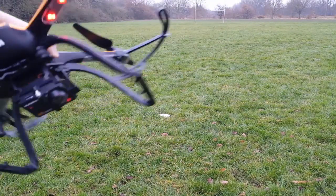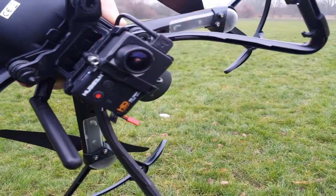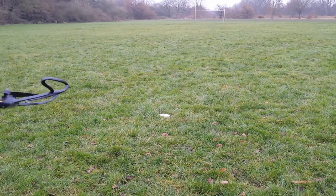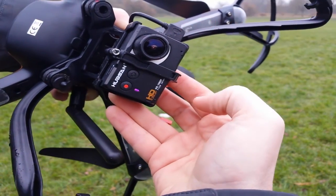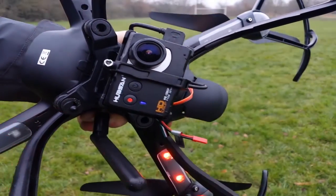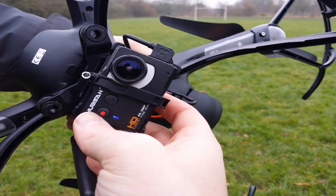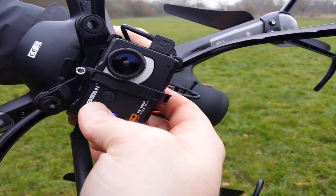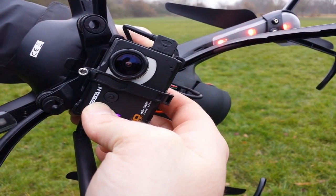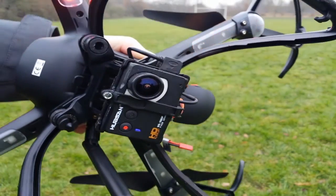Cameras on — brand new fresh lens, hope I don't dirty it straight off. To turn the camera on you hold the power for two seconds — we do have a light on — and then press and hold record for five seconds: one, two, three, four, five.